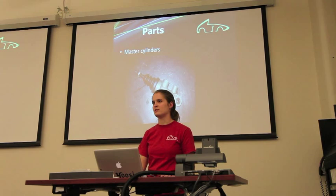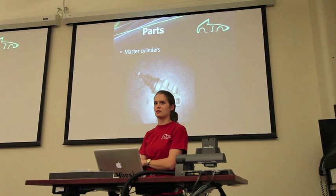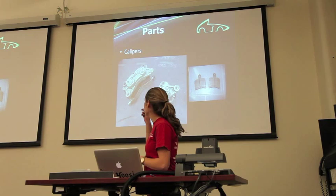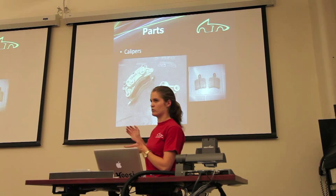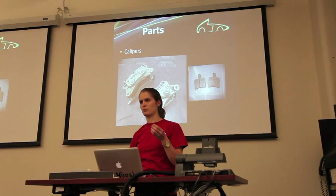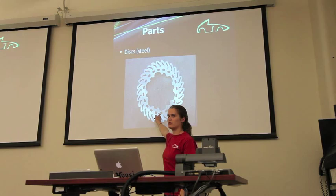Going into more detail on the basic parts: the master cylinder is essentially a piston compression system — pretty simple. For calipers, we run bigger ones in the front and smaller ones in the rear — the bigger ones produce twice as much force as the smaller ones. These are what the pads look like, located inside the calipers, pressing onto the disc. These are the steel discs we use — the holes on the inside are for wheel speed readings, and the holes on the outside are for reducing weight.